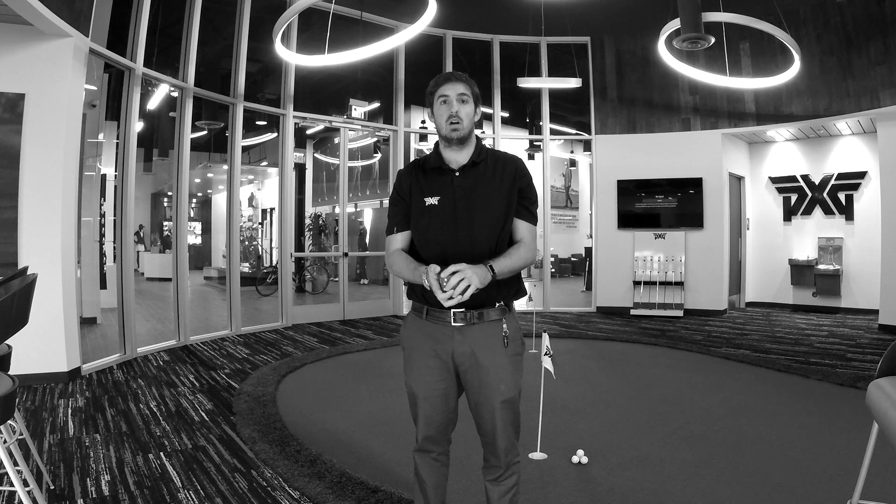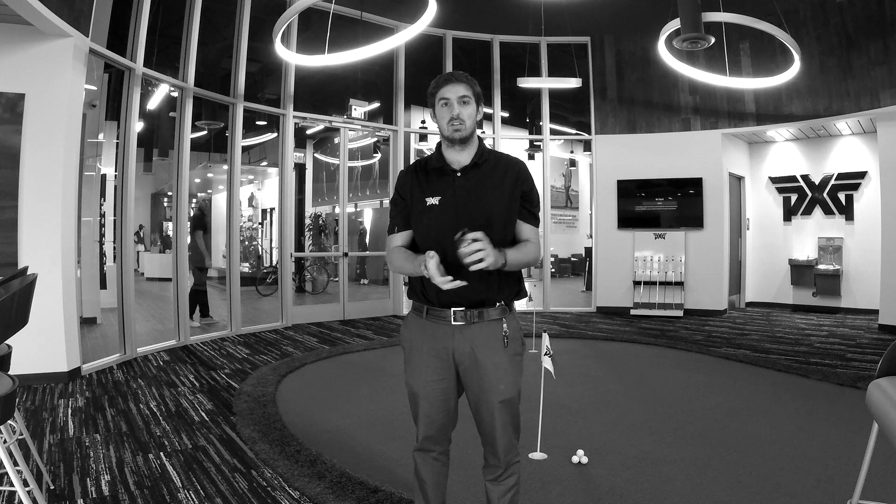Hi, everyone. My name is Caleb Proloff. I'm a design engineer here at PHG. I'm here to talk to you today a little bit about the 0811 and the weight configuration that we have.